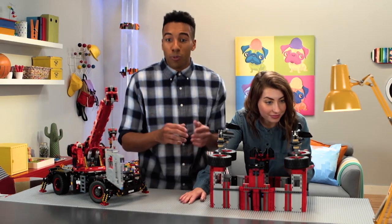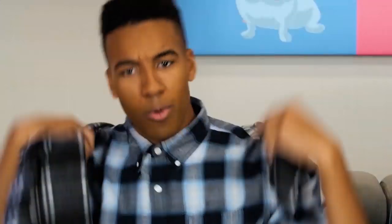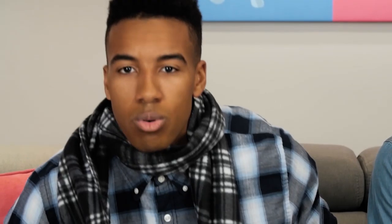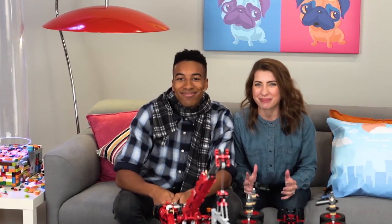LEGO Technic pieces make it possible for you to make any incredible machine you can think of. Time to get our clues for next week's build. LEGO Zebra! A scarf! Whatever we're building next week, you know it's gonna be cool. Tune in to find out what we're building next time on LEGO Brick Break.